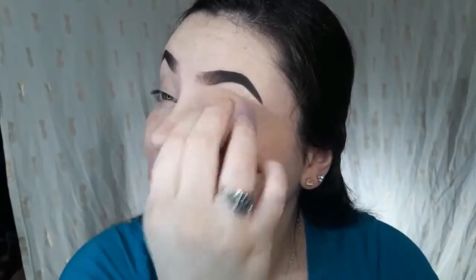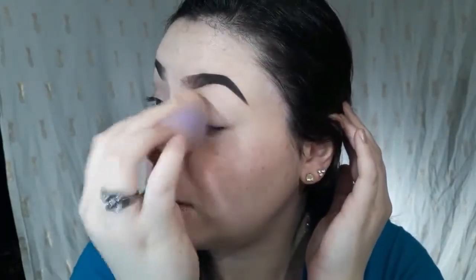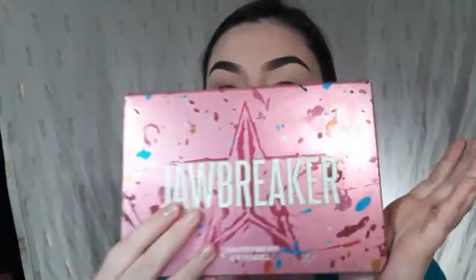As always, I'm going to start by priming my eyelid with the P Louise base in shade two. I've been doing it the lazy way and just using a sponge, but usually I would use a brush and pat, pat, pat it in. I'm so gosh darn lazy. And then I'm going to start by taking the Jawbreaker palette — let me open her up.